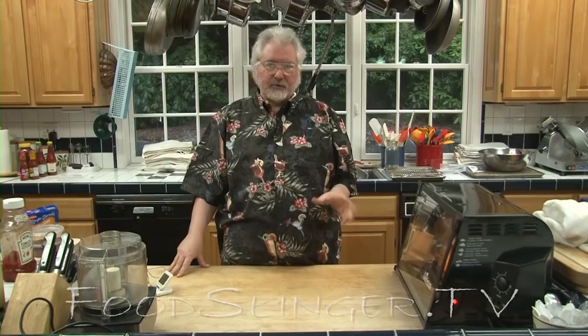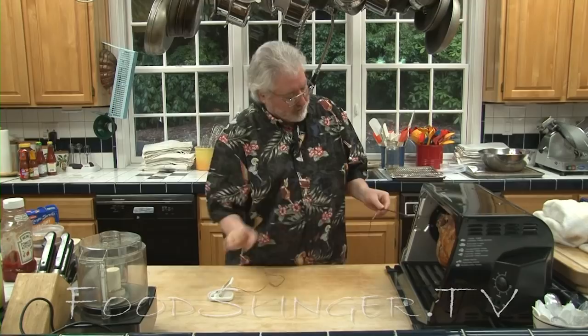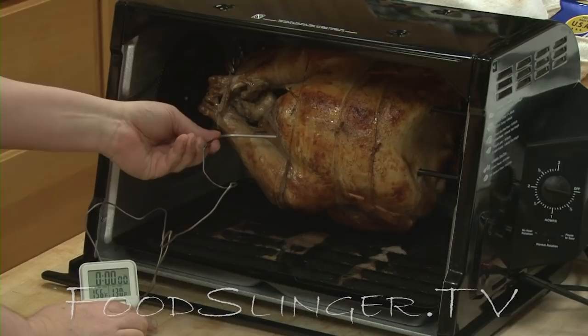Our turkey has been in the rotisserie for about 90 minutes — a little less than that — which is about seven to eight minutes per pound. I'm going to take a look at it now and see what the temperature is like. Looks pretty good. I'll just turn it off and take its temperature. 165 in the breast — that's pretty warm. Let's hunt for a cooler place to see if it's completely cooked all the way through. That's even higher. He could have gone a lot less.